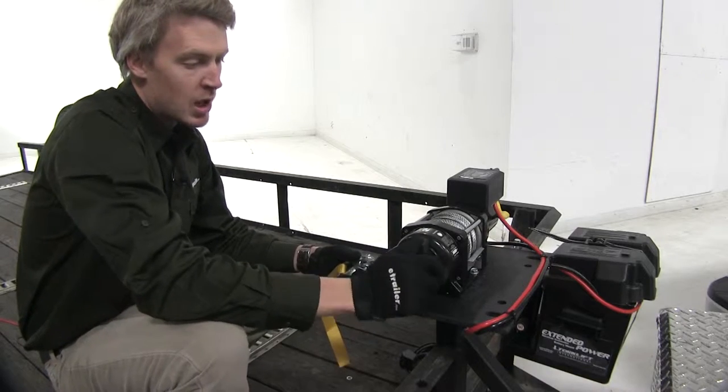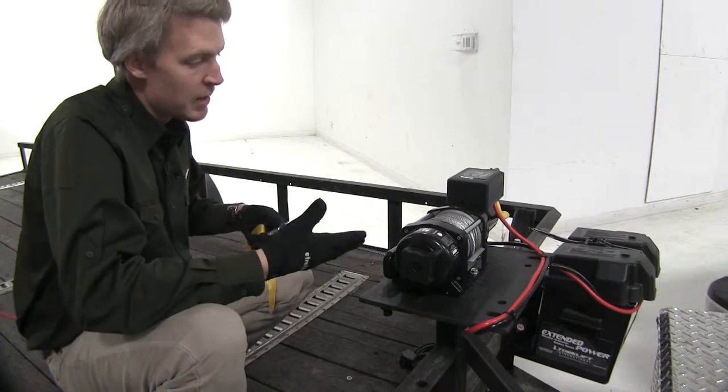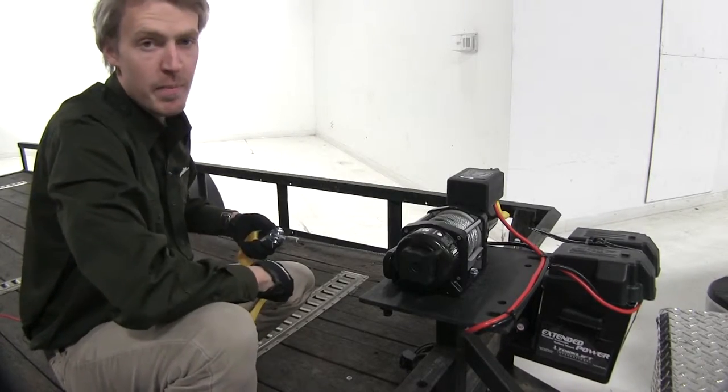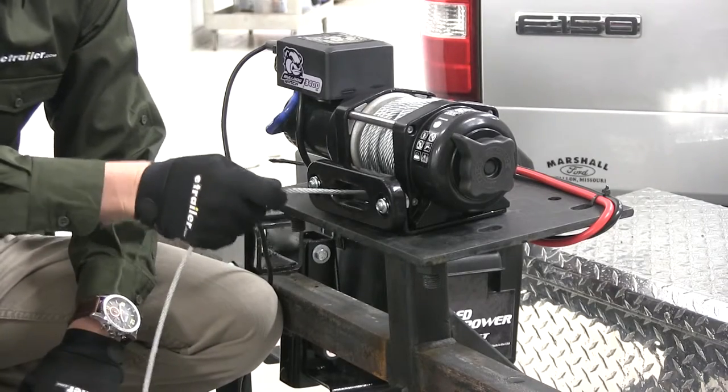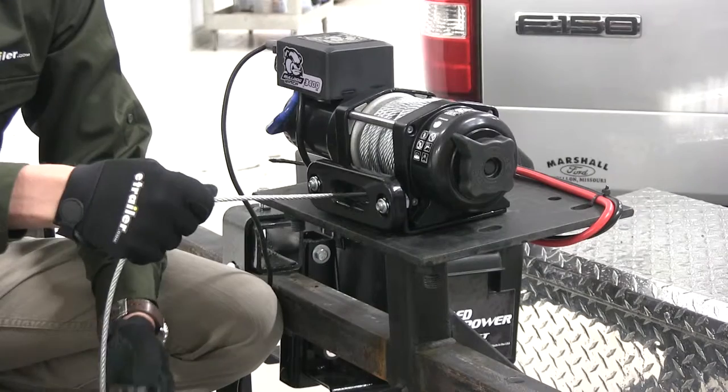It features a free spool clutch knob that allows us to pull our cable out manually to help save time, prevent wear and tear on our winch motor, and help save battery. It has a roller fairlead which is going to help reduce the strain and the stress on our cable as it's being spooled out or wound in.